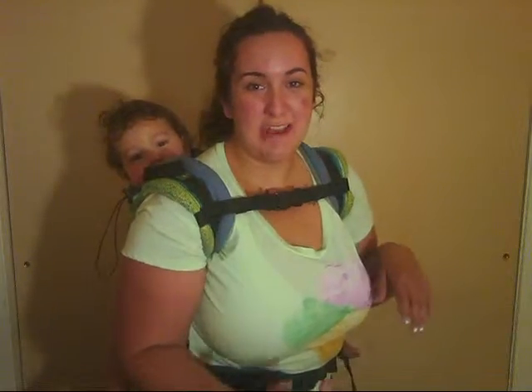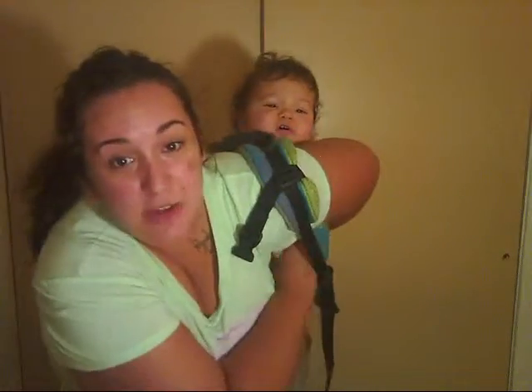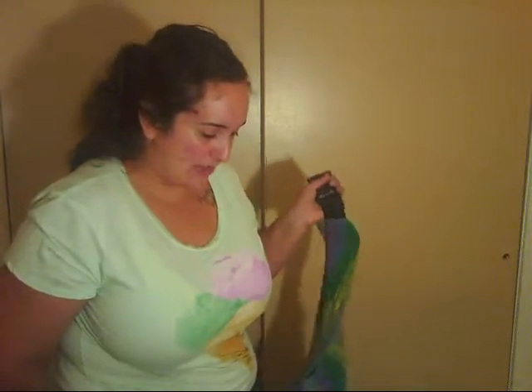Let me also show you how I take it off. I loosen this just a little bit — enough for it to swivel on my waist — then I unclip, lean forward, grab his bum, count one, two, three, reach through and get his hand, then slide it out of my arm, and he's down. He's not happy — he just woke up from a nap. There we go, baby down! Thanks for watching and I'll see you next time, bye!